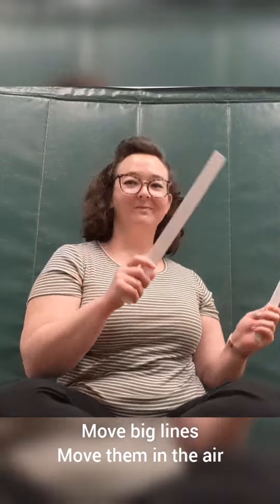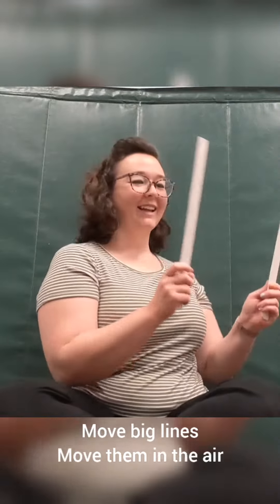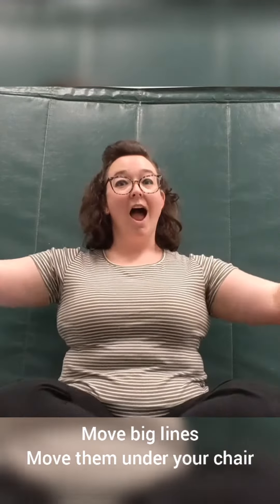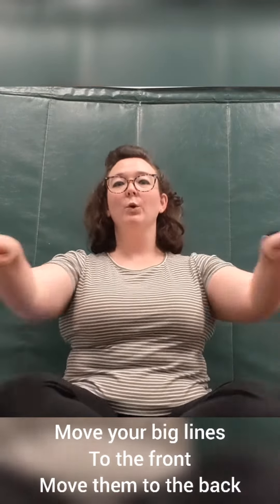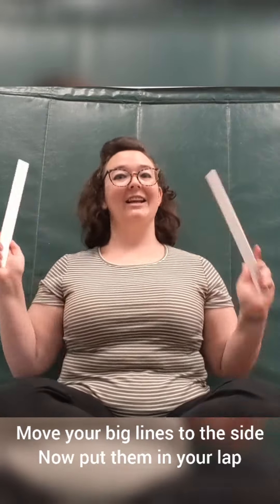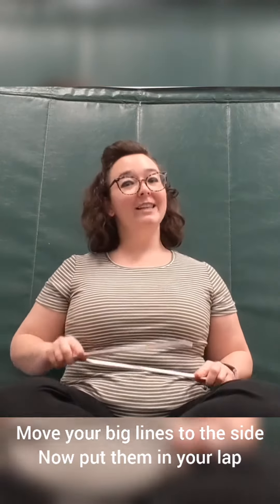Get your lines up in the air. Move, move, move big lines, move them in the air. Move, move, move big lines, move them under your chair. Move your big lines to the front, move them to the back. Now to the side. Move big lines to the side, now put them in your lap.